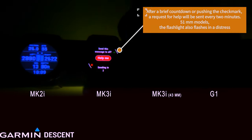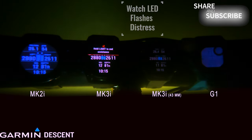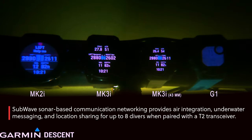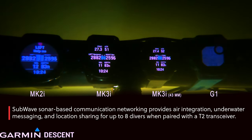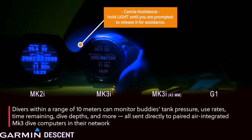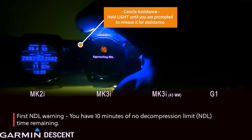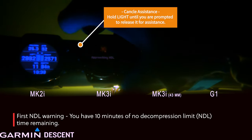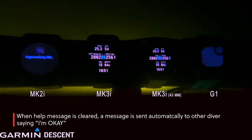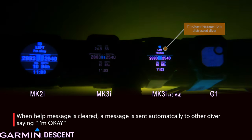The other cool feature: the Help Me feature. The Mark IIIi full-size has an LED light built in and it starts flashing an LED SOS. It sends messages to all divers within range that have the T2 transmitter paired up. Every two minutes it will send an additional Help Me message to all your buddies until you cancel it out. You cancel by holding the upper left-hand button — it comes back in, and it automatically sends a message to all the other computers saying I'm okay.